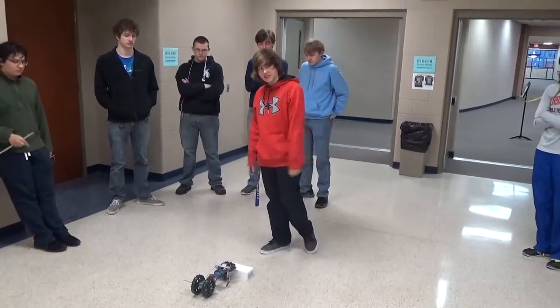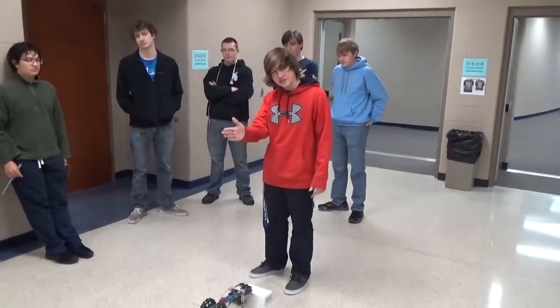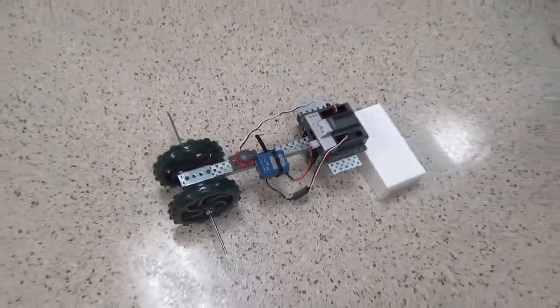This is my automated guided vehicle. It only goes in a straight line that kind of curves, and it's supposed to go back and forth on a loop until you stop it at the end.